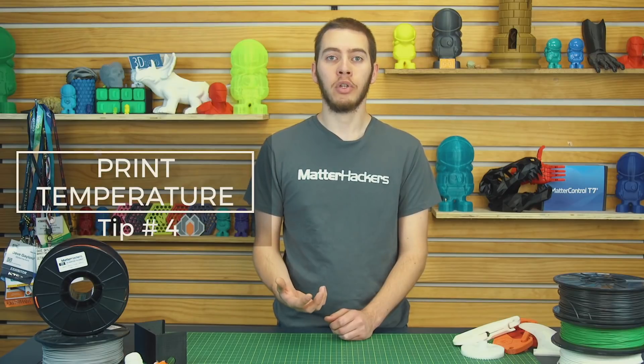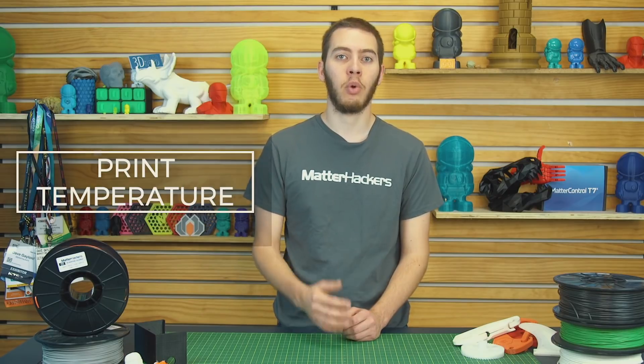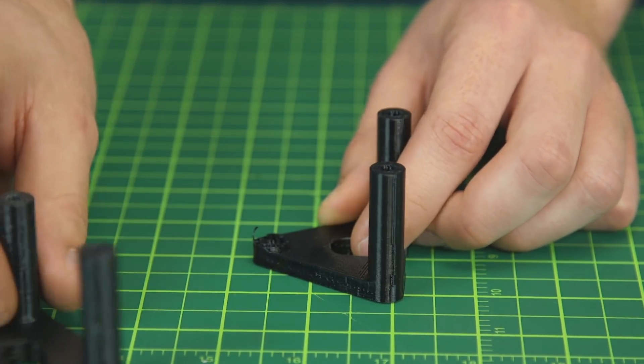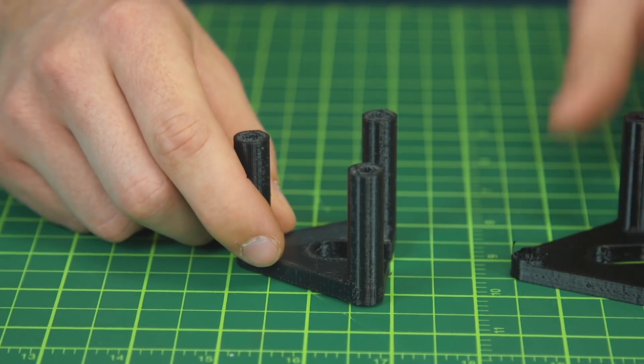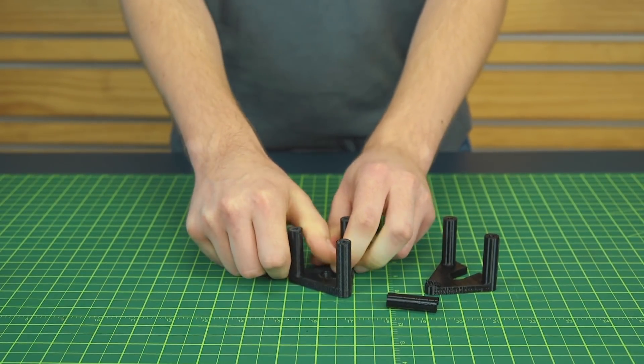Tip number four: calibrating your print temperature. Depending on your printer, you will need to change the print temperature for nylon. I like to print at 250 degrees Celsius on one machine and 260 degrees Celsius on another — it totally depends on how the firmware of the printers reads temperatures, because 250 degrees came out perfect on one but a little weak on the other. So play with the temperatures, raise them by five degrees until you get some really nice layer adhesion, and just print some small test cubes until you find what works.